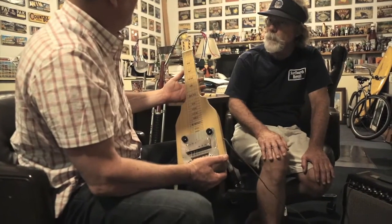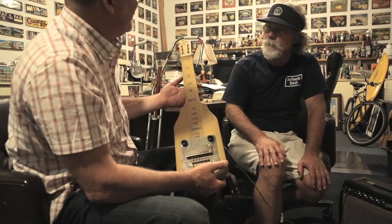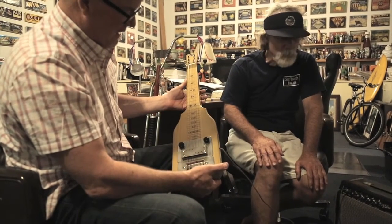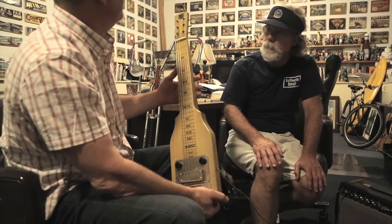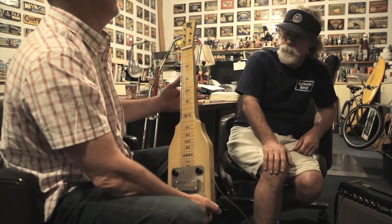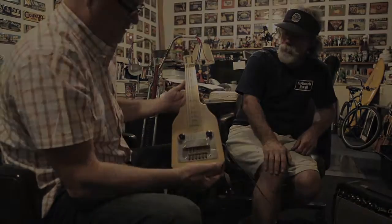Corky Carroll borrowed this from me to put on one of his albums. I think Chris Darryl played this one time — he borrowed the Rickenbacker and the National, but the National was the one that had the warmest, nicest kind of tone to it.